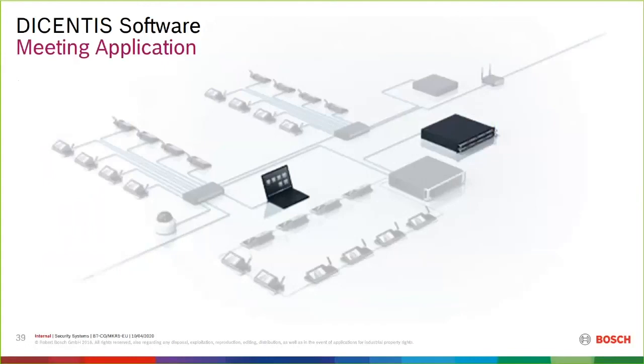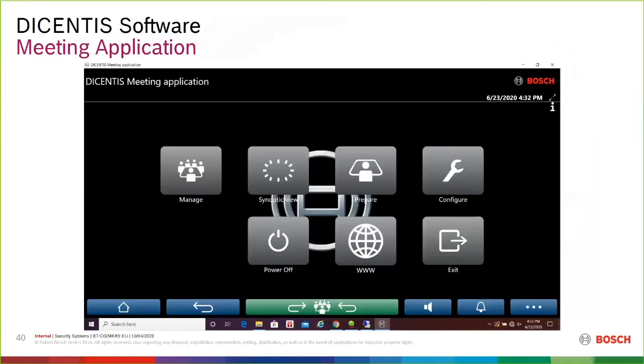Now I want to show some screenshots of the Meeting Application — the software you use when setting up, configuring, and operating the Dicentis WIRED system. When you log in and launch the Dicentis Meeting Application, this is the home screen. I think it's really intuitive, self-explanatory, and looks very sleek. You can load any logo you like to make it look like your own brand.